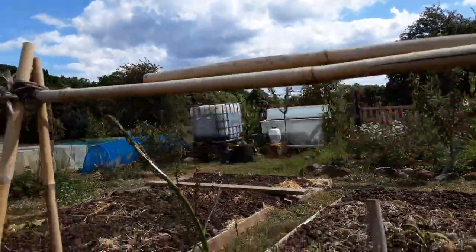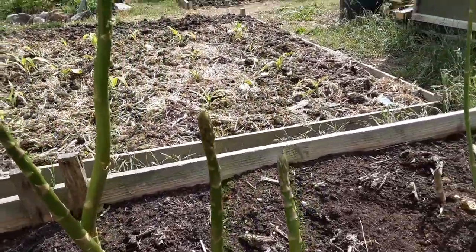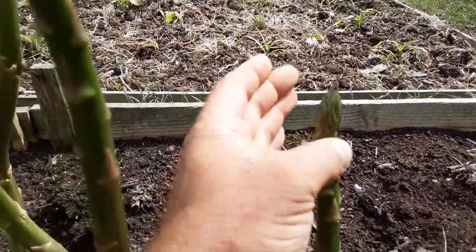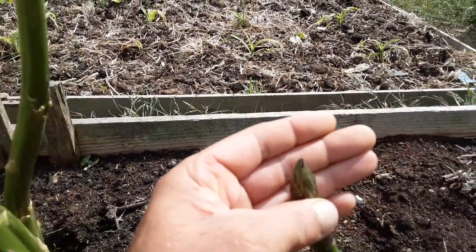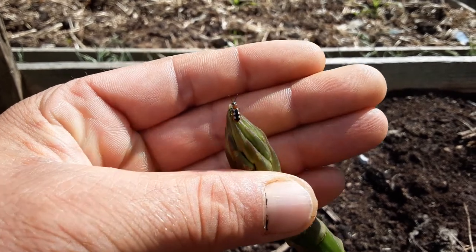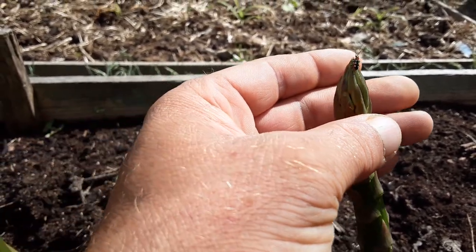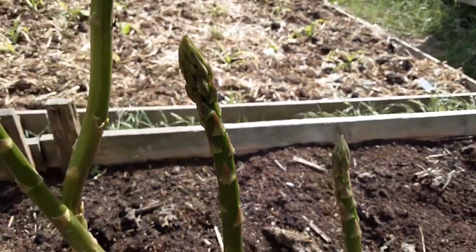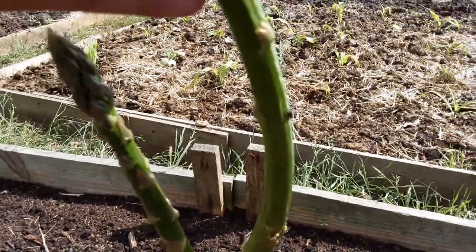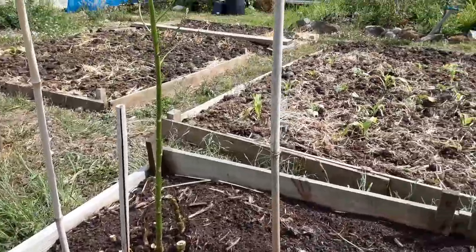We've got asparagus beetles. Let's have a look — there's one. See if I can get it to focus. There you go, that's an asparagus beetle. They lay their eggs all over the asparagus, which hatch out into larvae and munch your asparagus to pieces. There's another one. They'll ruin it if I leave them, I've got to get rid of them.